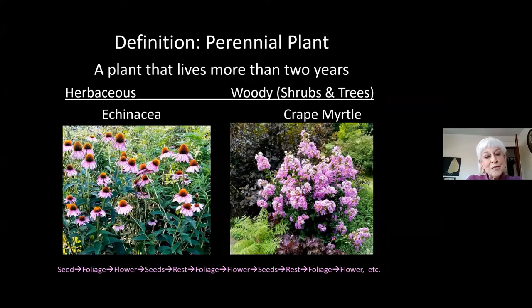Perennials are defined as a plant that lives more than two years. If it only lives two years, it's a biennial. If it comes back more than two years from the roots, it is a perennial. We divide perennials into two kinds: the herbaceous — green stems — and the woody, the trees and shrubs. What we call shrubs in our gardens really are woody perennials. The lifestyle of a perennial is starting from seed, making foliage, then flowers, then more seeds, and then taking a rest because of winter. Here in our climate, most perennials only bloom once a year.